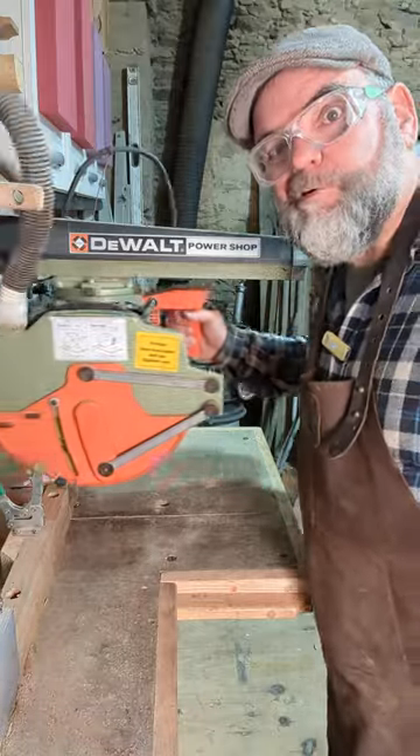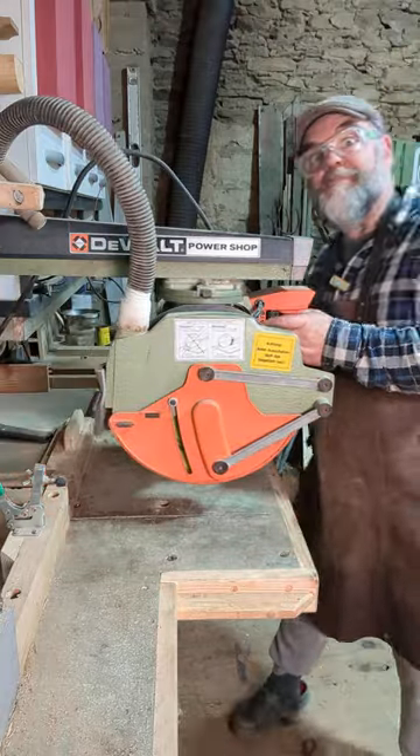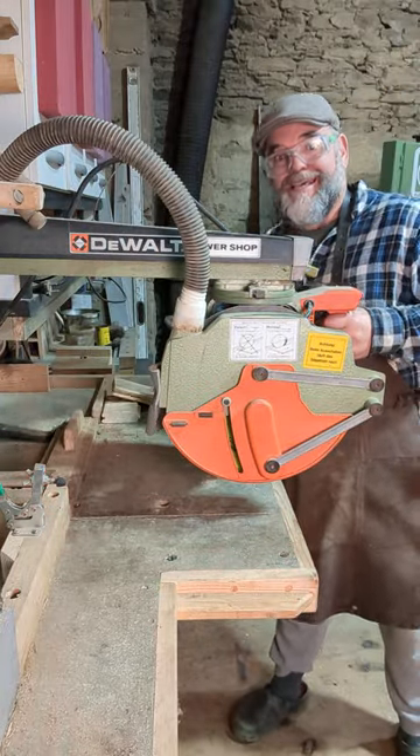This is my beautiful DeWalt Rage table saw. I was reading through a bit of promotional material, and it said...